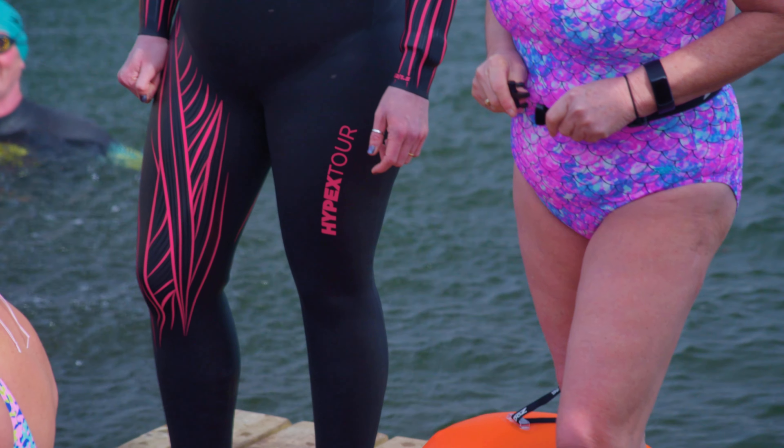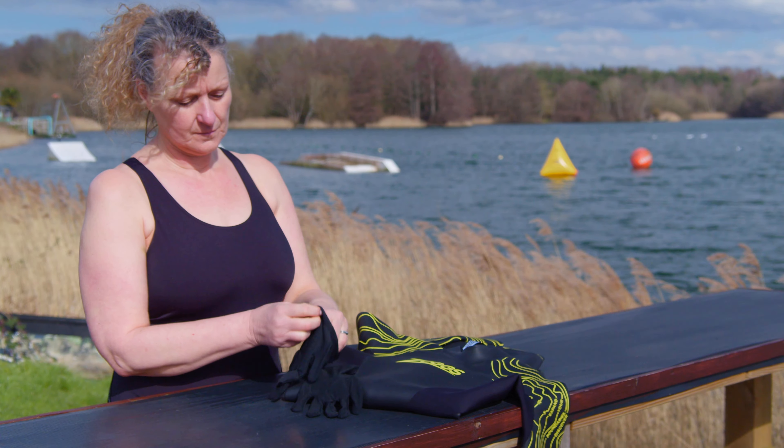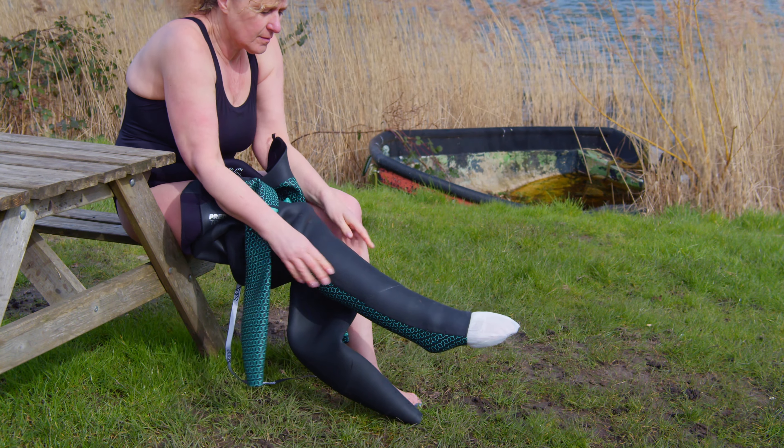There are things that can help when you're putting your wetsuit on. To begin with, make sure you have short nails so they don't snag or rip your suit. Some wetsuits provide cotton gloves so you can put them on before you put your wetsuit on. Another trick is to use plastic bags over your hands and feet so your limbs slip into the neoprene easily.